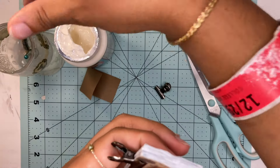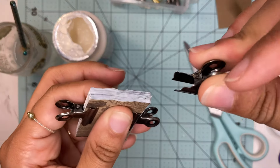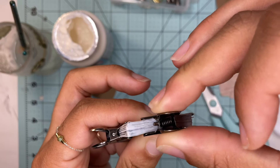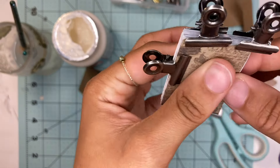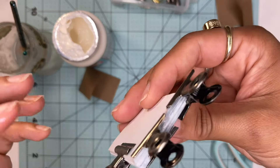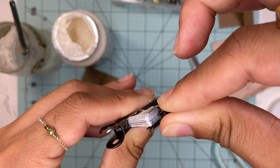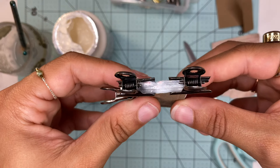I like to get another clip and put it at the top so that while it's gluing, it's gluing as close together as possible. Then I'll just leave it for 15 to 20 minutes, or until it looks completely dry, and I'll be right back.